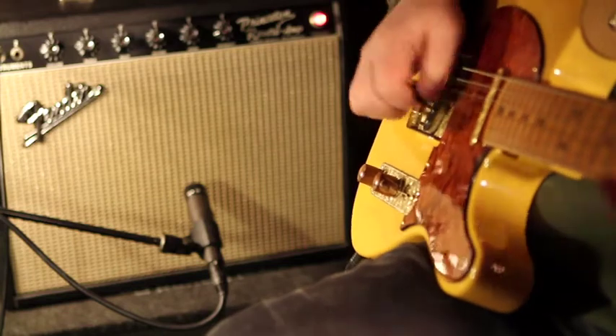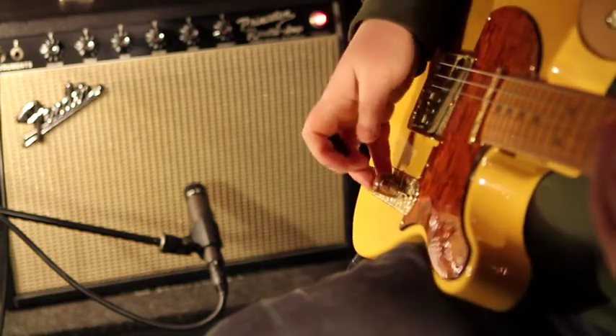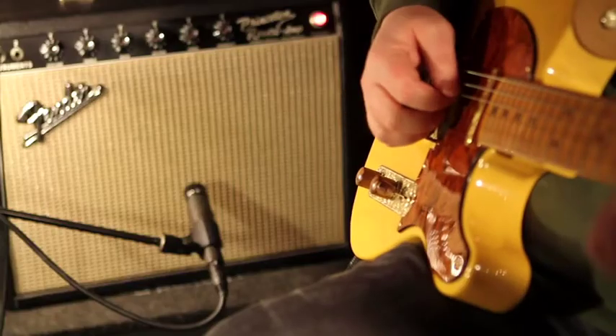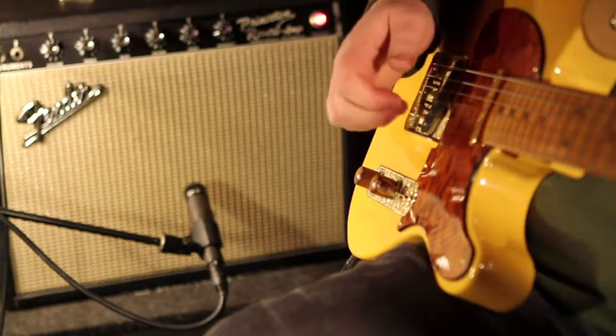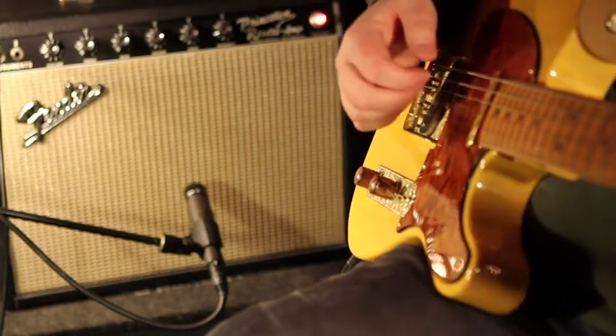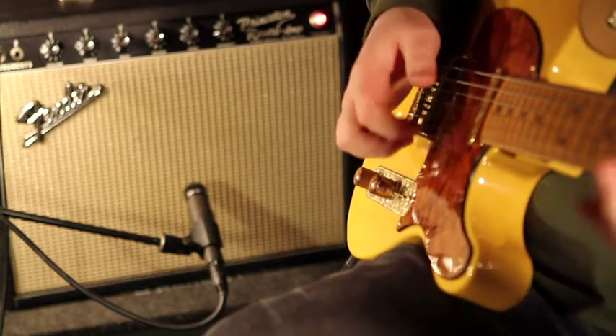The Black Cat OD-1 reacts to the dynamics of your playing just like you're playing through a cranked tube amp. Here, the OD-1 drive knob is turned all the way up.